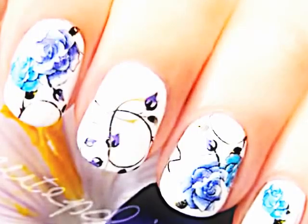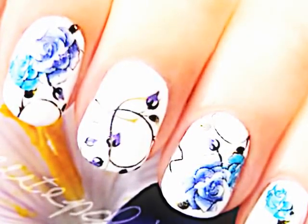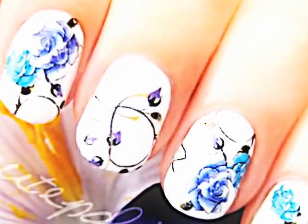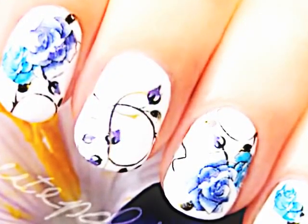I'm excited to share with you this super easy technique that will have your nails looking amazing. This tutorial will show you how to make use of temporary tattoos that are normally used on the skin, but today we will be using them on our nails instead. So let's get this cute polished design started.